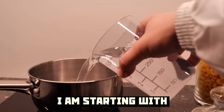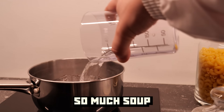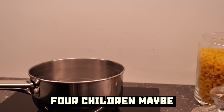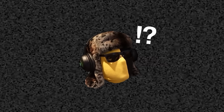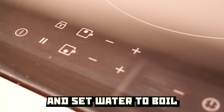I am starting with half a liter of water, and this will end up making so much soup that it feeds the hunger of four — for four children maybe. This will feed one hungry Boris, if we are lucky. Increase the heat of your cooking device and set the water to boil.